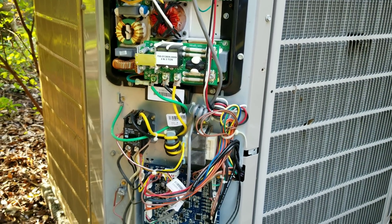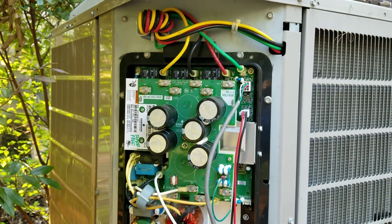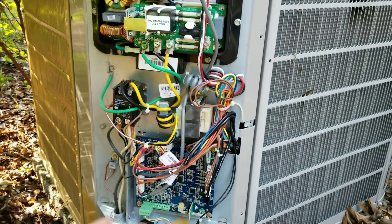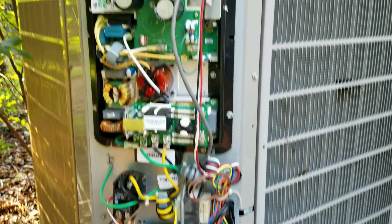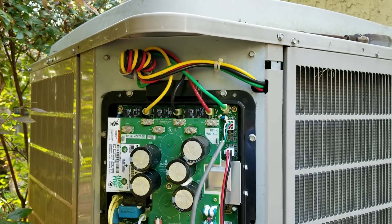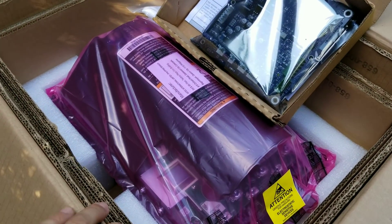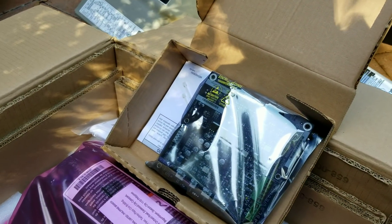We went ahead and submitted this to Bryant and they approved it to replace the inverter drive and the AOC board. Although both of them still work, they agreed to go ahead and have them swapped out under the 10-year parts and labor warranty. Super cool of them. We've got our components here - got our inverter drive and our AOC board.